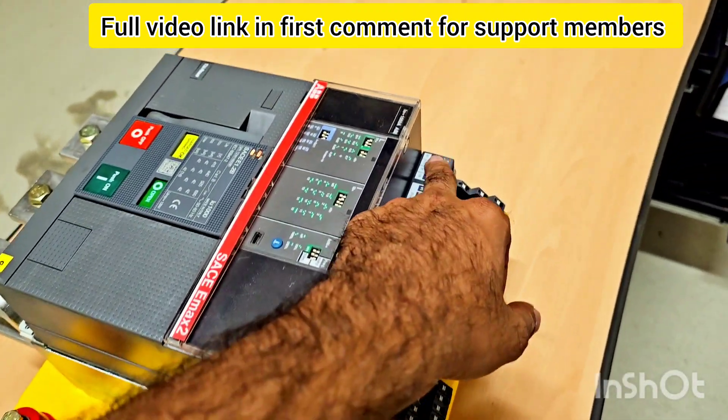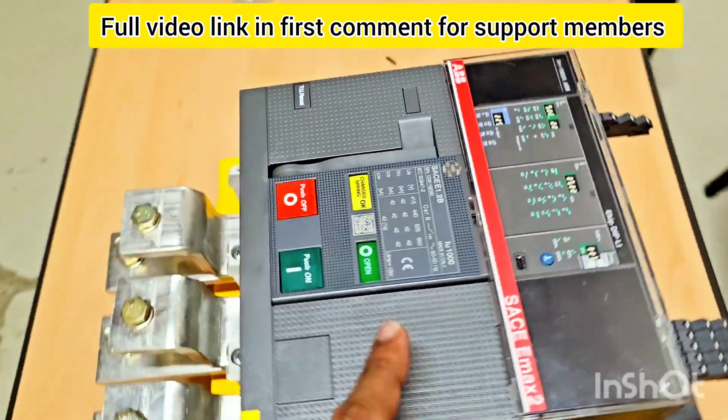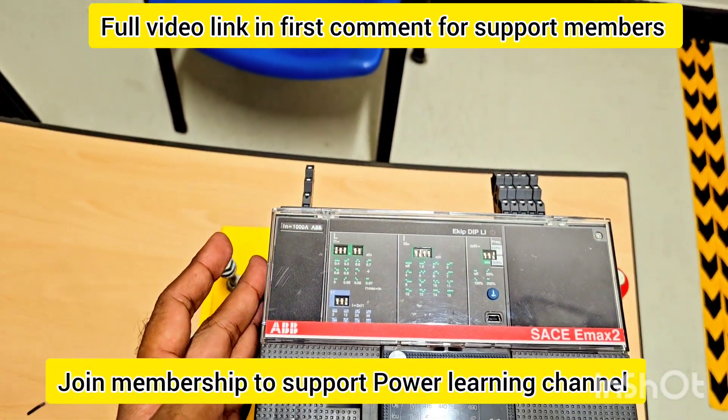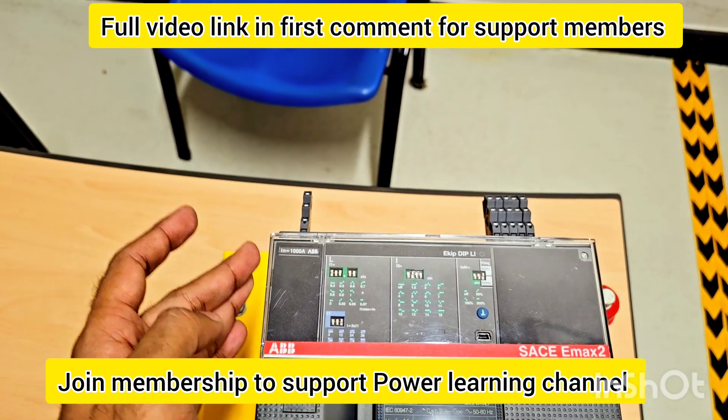Here is the connection for the control. From the front side I will show you — this is the micro logic, which controls the breaker for overcurrent and short circuit protection.